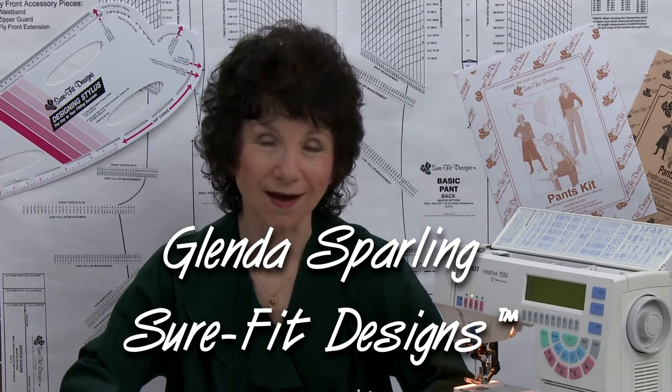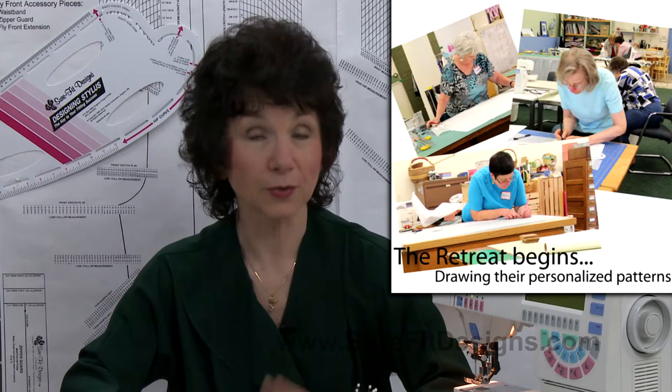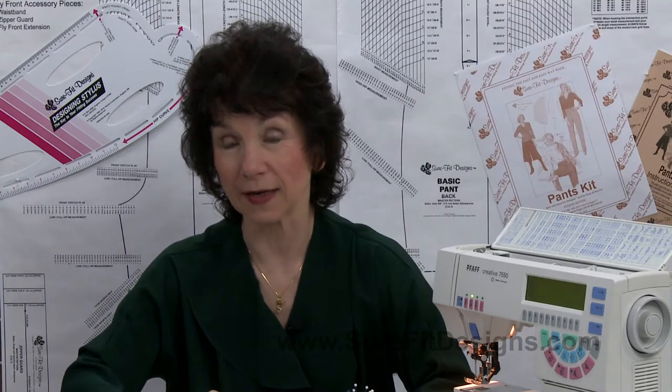I'm Glenda with Sure-Fit Designs, and I want to share with you a tip that was shared in one of my fit and sew retreats. For those of you who aren't aware, I offer fit and sew retreats here in Oregon where I teach you how to work with the Sure-Fit Designs patterns — the pants and the dress pattern — to get a really excellent body fit.